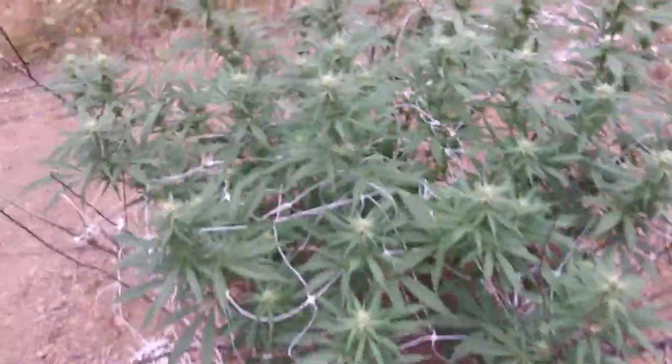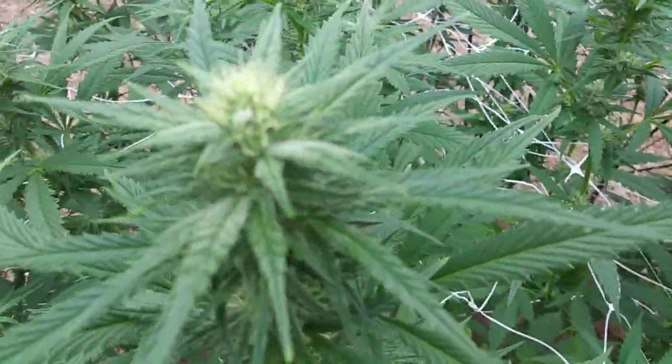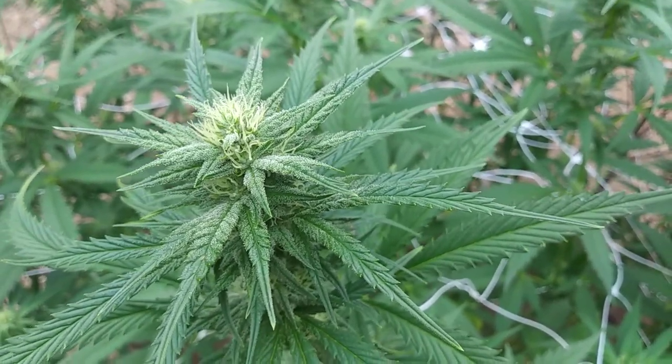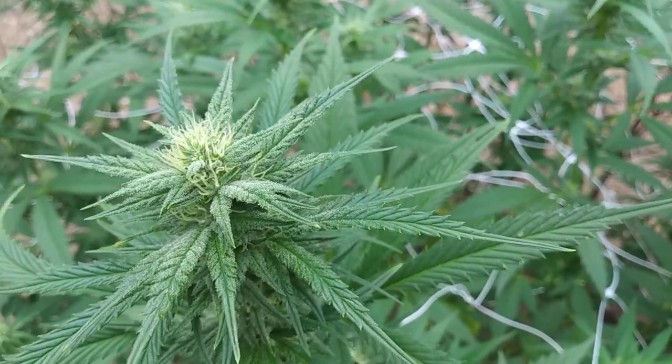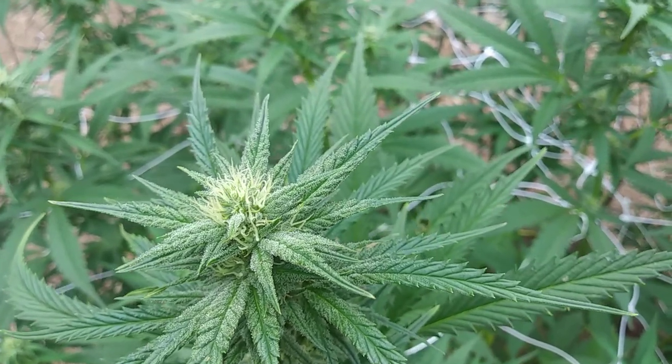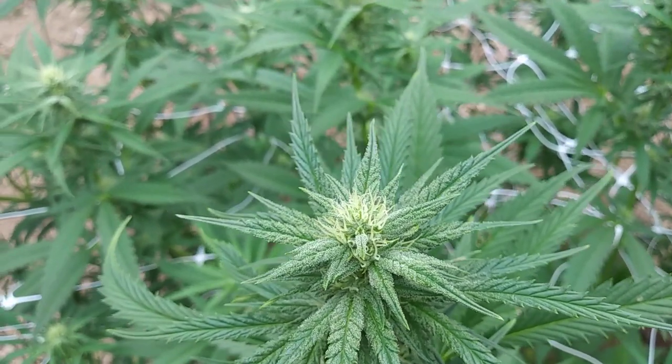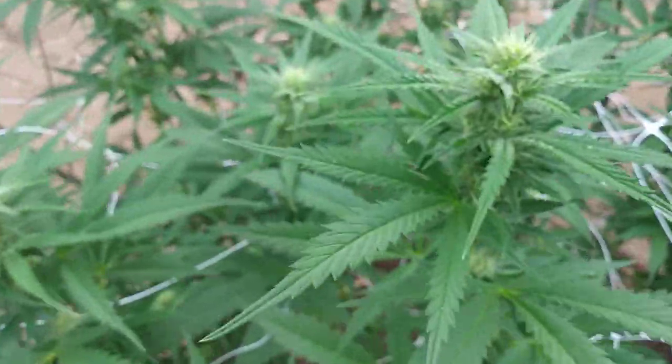This one is just looking absolutely delicious. Got sugar clear out the leaves. It smells like a dead skunk's ass — it's delicious.